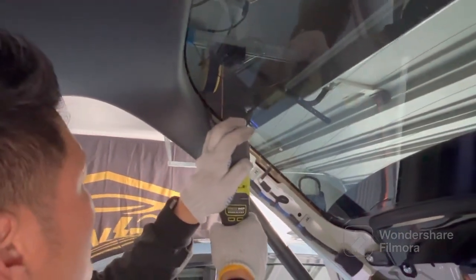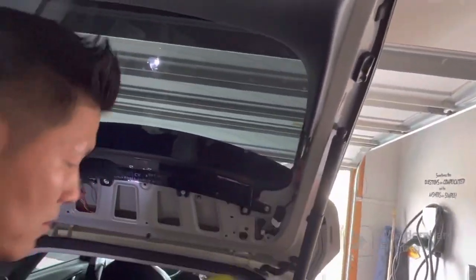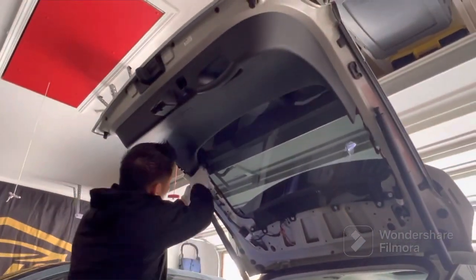To take off the top panel, there are two Phillips screws on each side. Simply remove the screws on each side and set them aside. When working with any sort of screws, be mindful of where you are keeping them — make sure you keep them all in the same area.